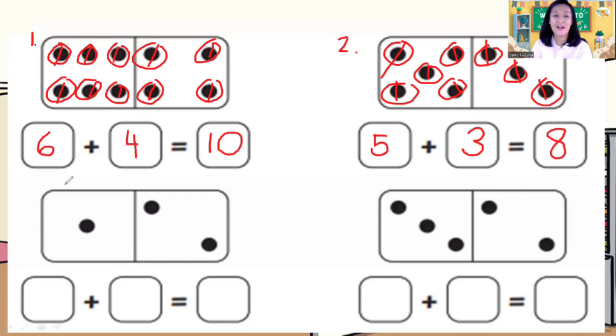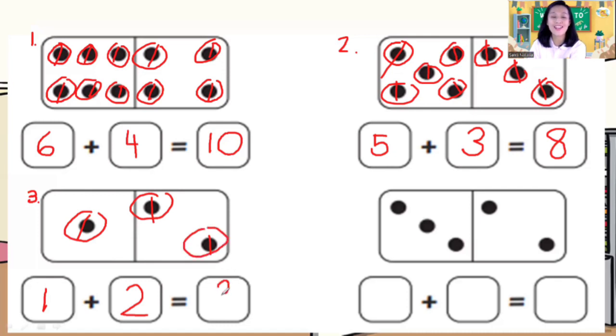Now let's go to number three, children. If you are not done yet, you can pause this video. If you are done, let's continue. Number three — how many dots on the left? One. How many dots on the right? One, two. How many dots altogether? One, two, three — three. So one plus two is equal to three.